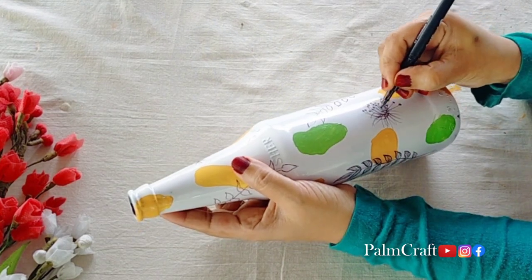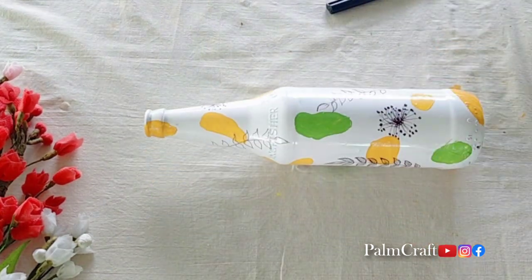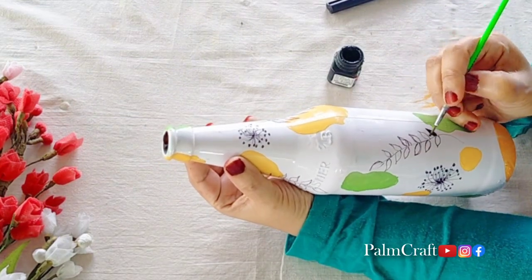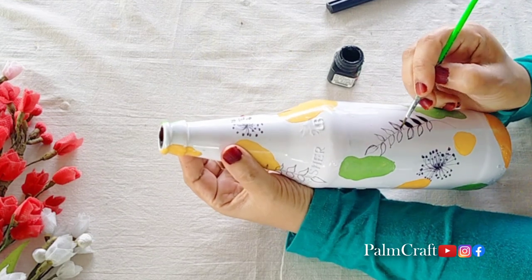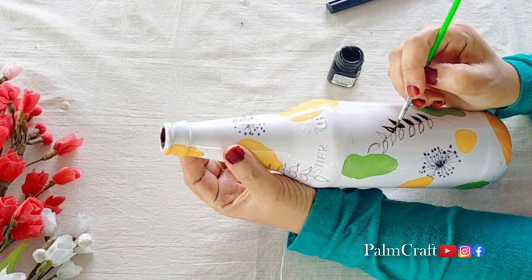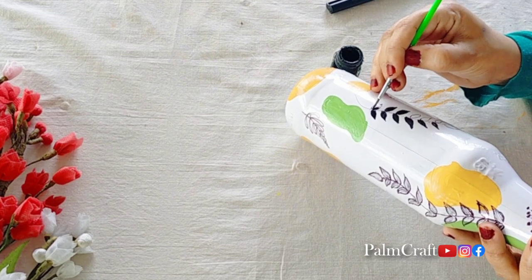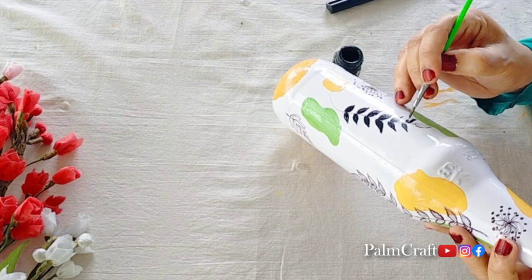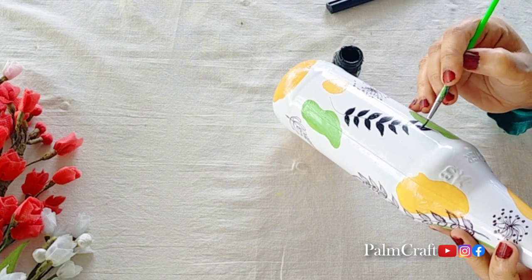You can use a CD marker. I used to design with a CD marker. This is a black acrylic paint. You can use it for decorations. You can use a plain leaf and apply the black acrylic paint. You can use a lot of acrylic paint in the bottle.